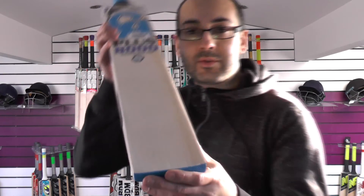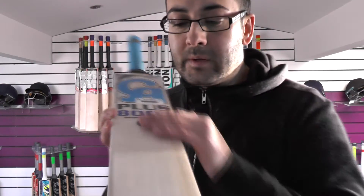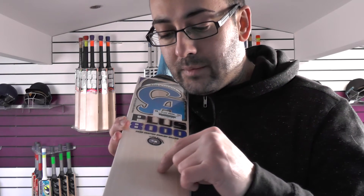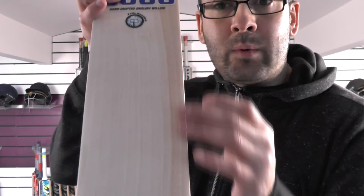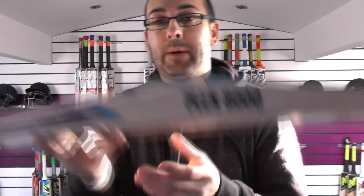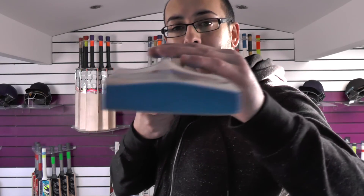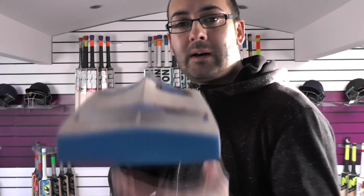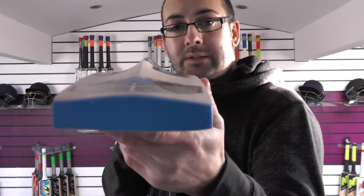Moving on to cricket bat number two — again a nice looking bat. You're getting nice grains: counting eleven grains. Just a tiny little bit of heartwood on the left-hand outside edge. This one you're getting a 43 millimeter edge and a 66 millimeter spine, so another big cricket bat.